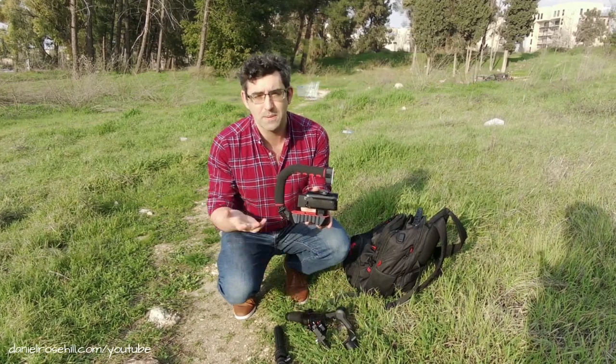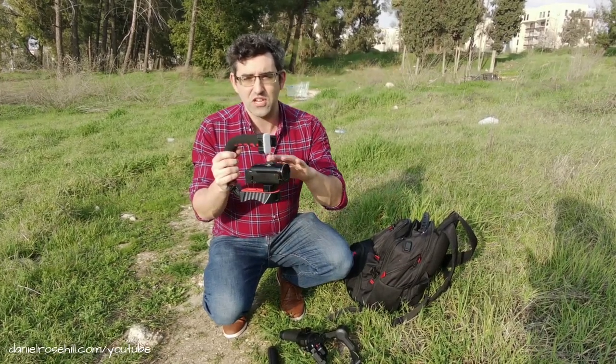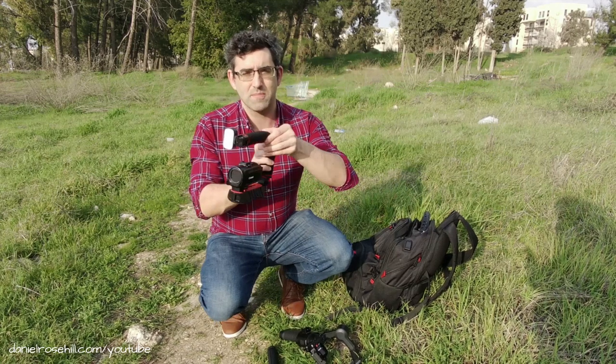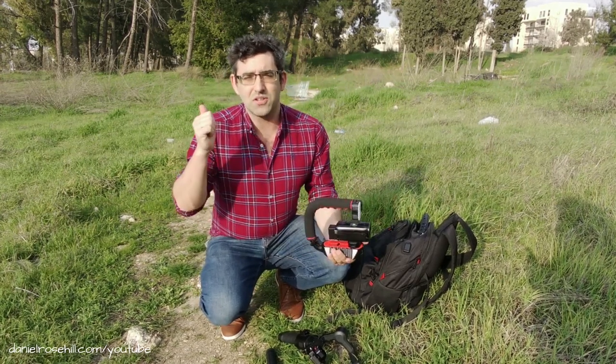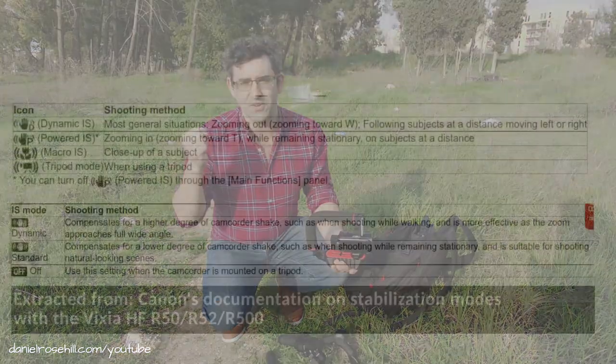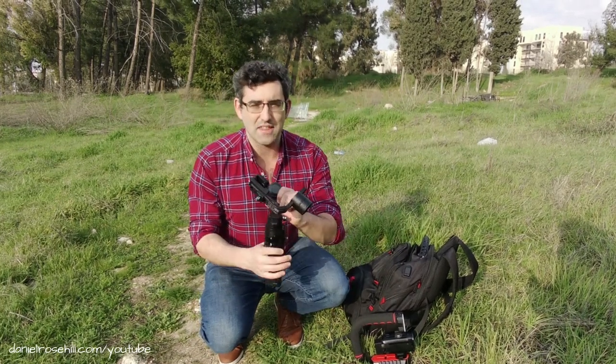This is the Ulanzi Scorpion grip — you can pick these up on Amazon for about 20 bucks. It's got that C shape allowing you to put a light and a microphone on top. This should also stabilize the footage a little bit. So I'm going to do: handheld with the Vixia, Vixia with powered image stabilization, Vixia with the Scorpion grip, and finally the Ronin SC, to see how they look side by side.